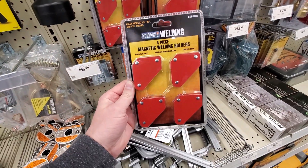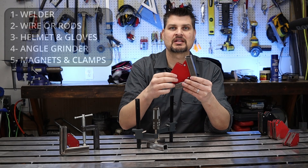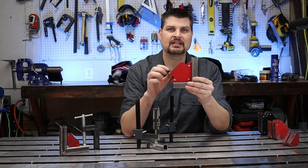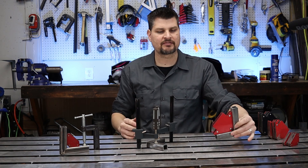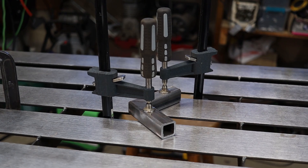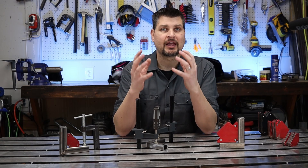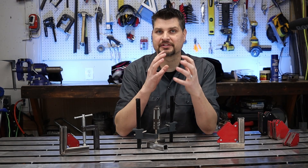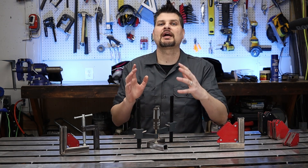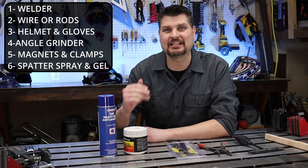Something that does help out a lot and is cheap enough to get would be magnets and clamps. Magnets actually hold your piece in place either at 90s or 45s — just enough so you can tack it, then you take the magnets off and have at your weld. I designed my table to work with these cheap Harbor Freight clamps. They work great to hold your piece down because as the weld solidifies and cools, your metal will actually shift and move. The more you have it secured or clamped down, the less it will distort on you.